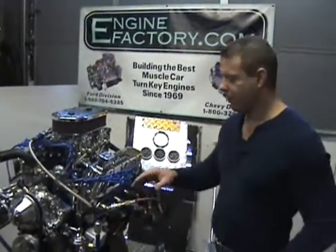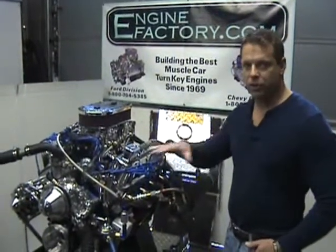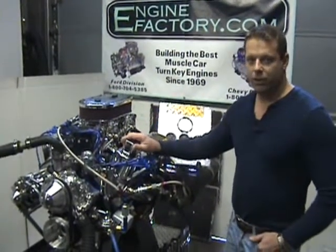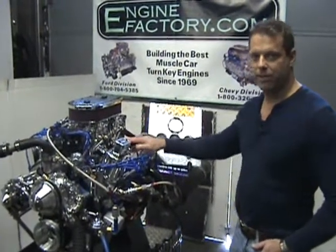There you have it — 347 Ford Stroker, complete forged internals, Power Force pistons, roller lifter cam, roller rocker arms. Every engine is fully tested, ready to go out of the box. There you have it, beautiful 347.